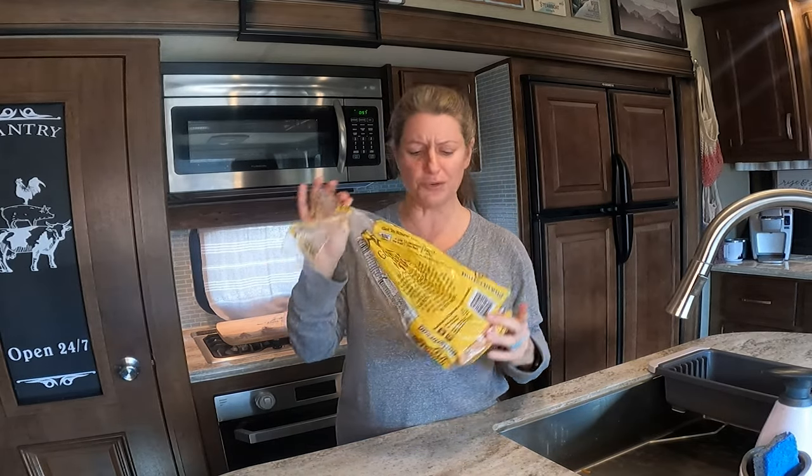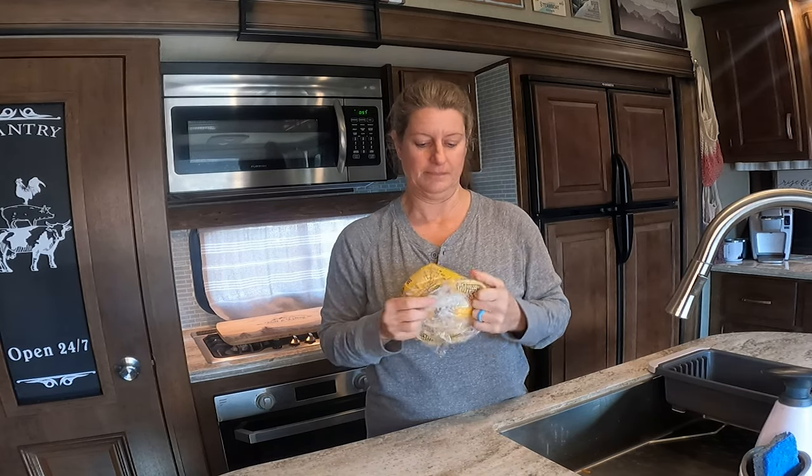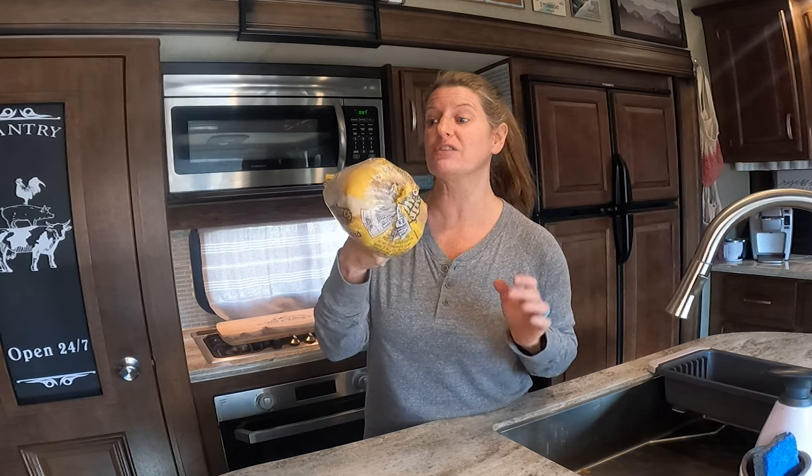This next one is not just an RV hack — it's a general hack, but I wanted to share it here. I don't know if you're like me, but after two or three times I end up losing the bread tie and cannot find it anywhere. A super simple hack is just to twist the bag and pull it through — now you don't need the bread tie. This doesn't work when the bread bag is still really full, but once you get down a bit, it works great. That's when the tie just comes up missing. I use this all the time.